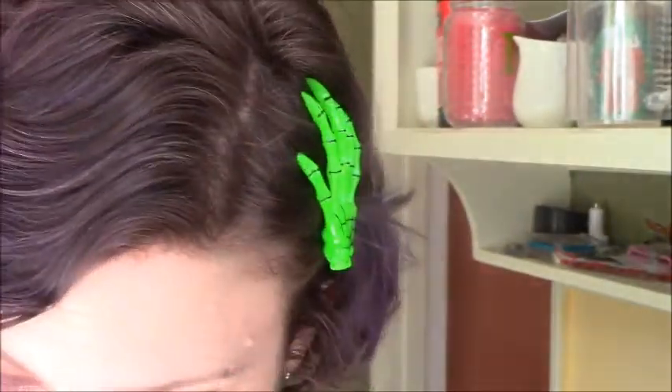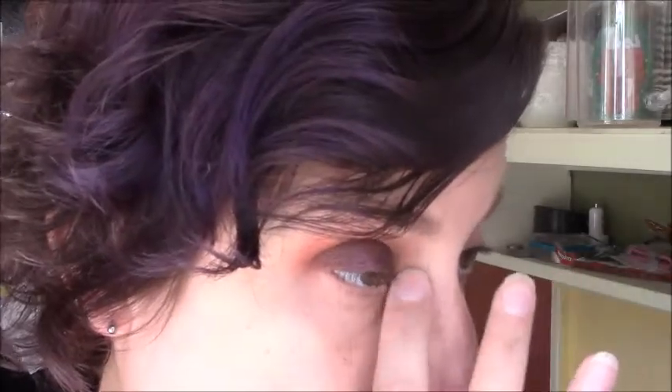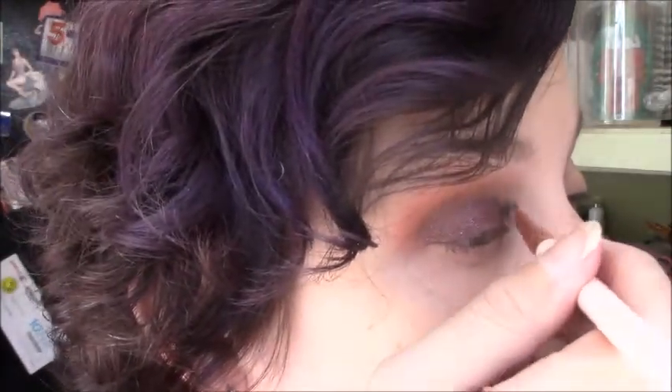Then I'm going to do my big pop on the inner corner. I'm going to take a little bit more of the Glitter Grip just to make sure the inner corner is really popping. Then I'll take a flat brush and I'm going to be taking Babysitter and the Man Upstairs — that's my kind of color — and put that right there.